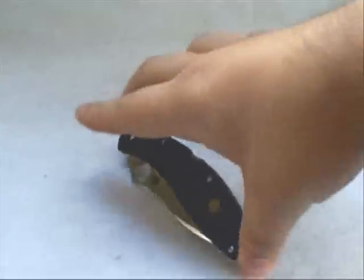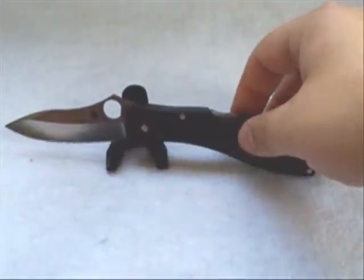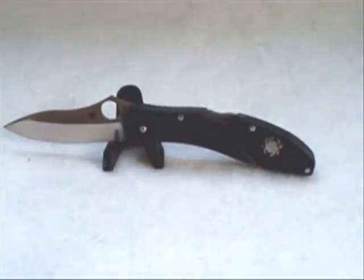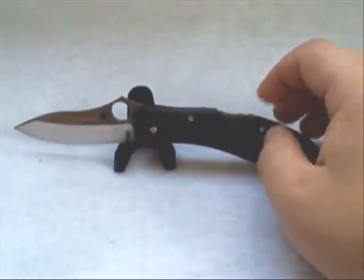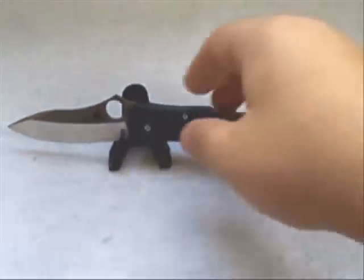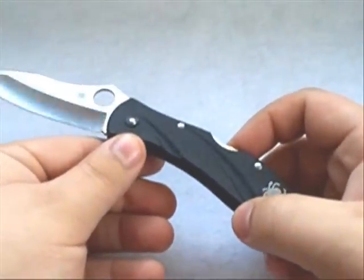It's a VG-10 stainless steel, which is excellent performing steel — I'll talk more about that as I get into the review. The handles are FRN. The suggested retail price is $91.95, however you're probably not going to pay full retail. Doing some research, you can find this as low as $50 brand new, up to about $70 brand new.